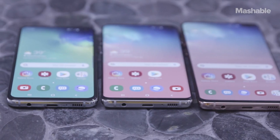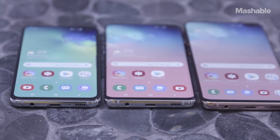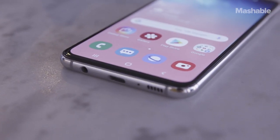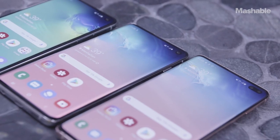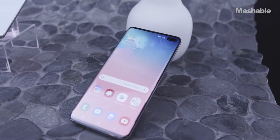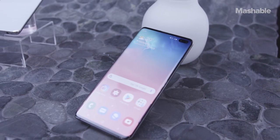The S10e has a 5.8 inch display with Full HD Plus resolution. Notice how the edges of the display are flat and not curved. The S10 and S10 Plus have 6.1 inch and 6.4 inch displays, both with sharper Quad HD Plus resolutions and curved edges.